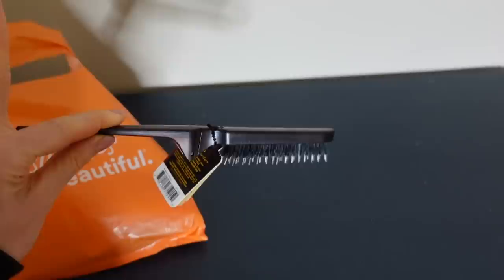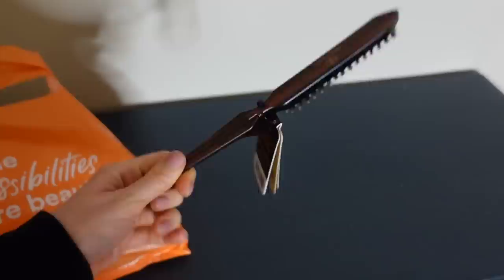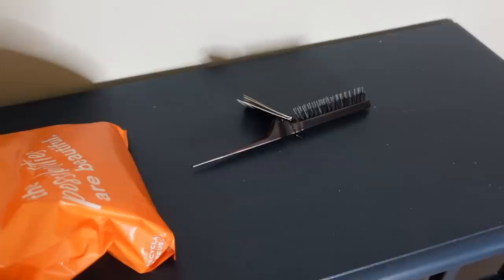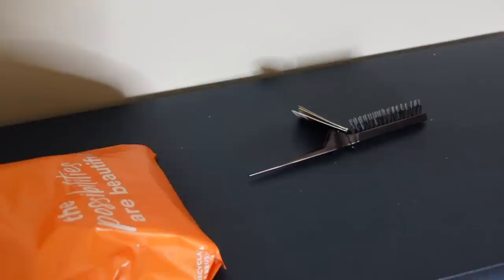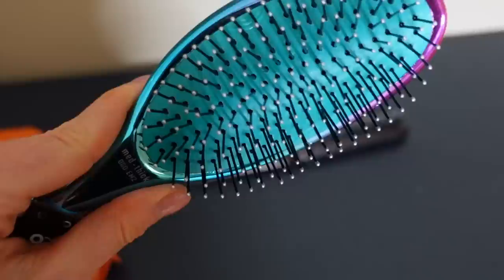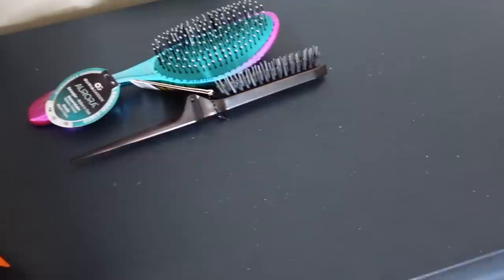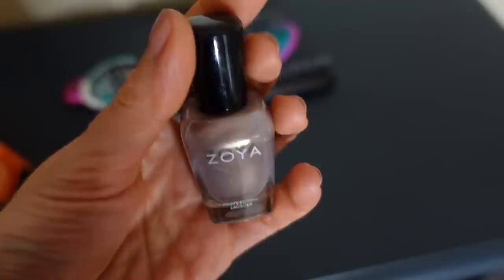Let me show you what I got at Ulta. I got this teasing brush to add a little volume into my hair — the brand is Olivia Garden. I also got this paddle brush because you can actually take the cushion out to clean and disinfect it, which I thought would be handy — also by Olivia Garden. I just like the handle; it kind of molds to your head. And I did get that nail color from Zoya.